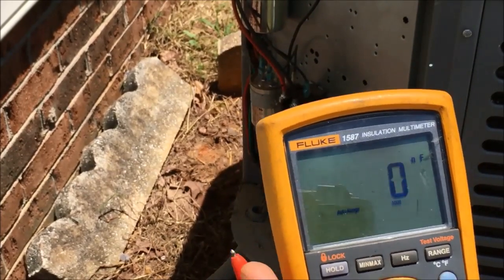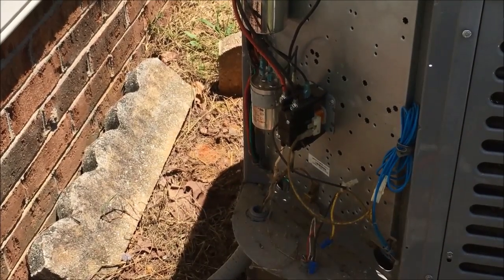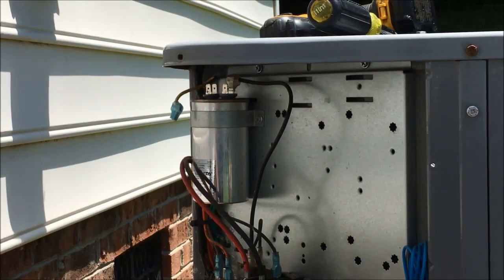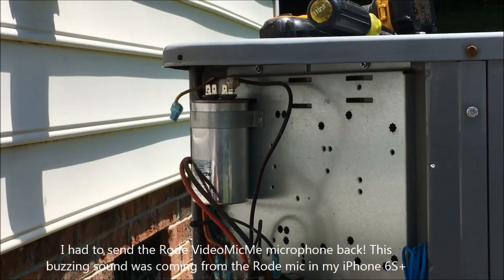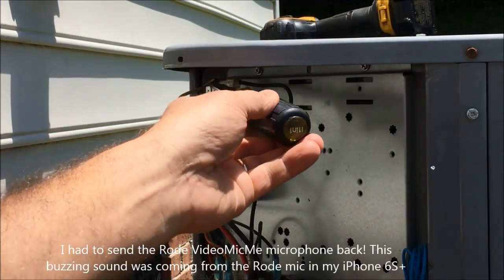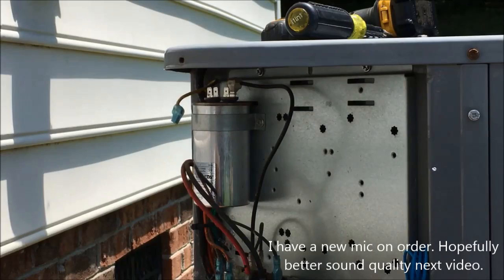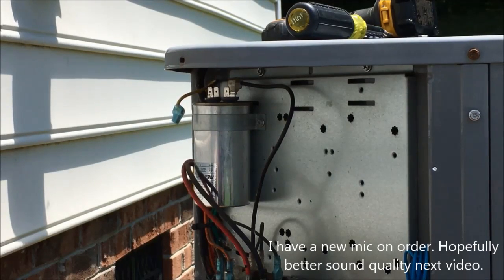The next thing we're going to do is check to see what microfarads this particular capacitor has. The first thing you want to do is discharge the capacitor. Take a screwdriver and put it across both terminals just to make sure you discharge any leftover electrical charge that may be inside the capacitor.